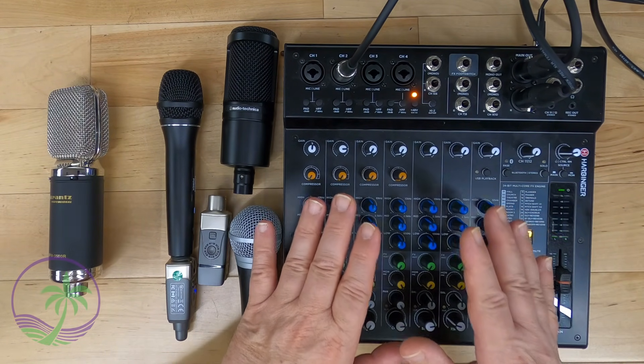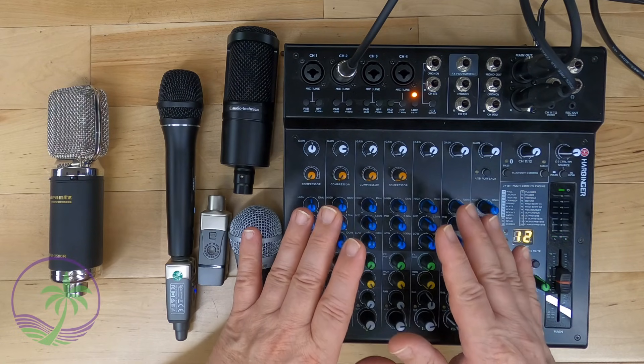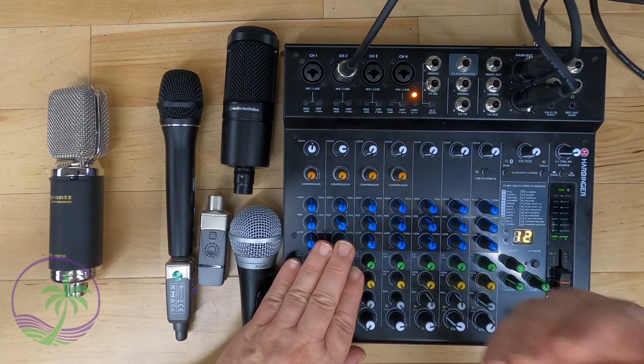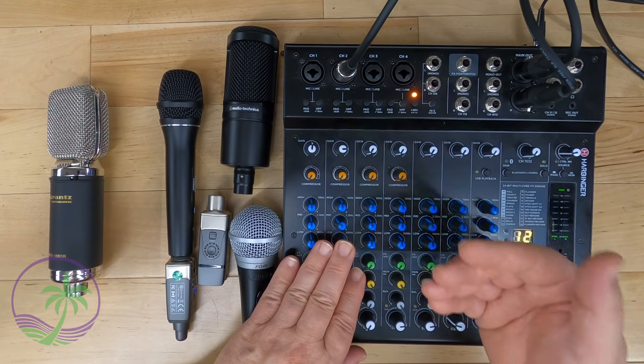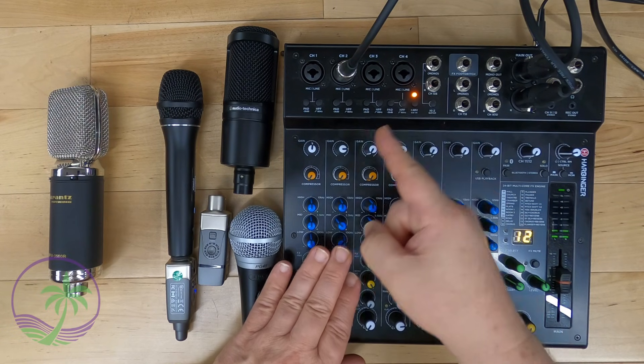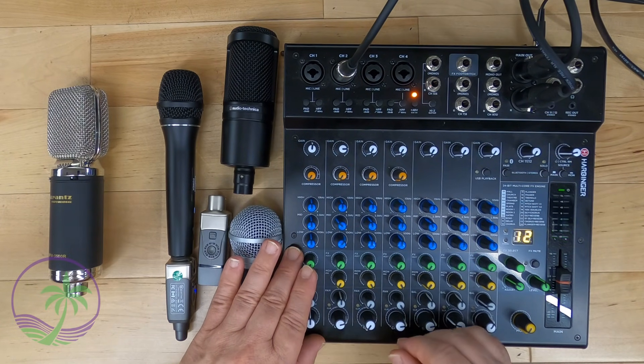In my case, I'm using an Audio-Technica AT2040, which happens to be a hypercardioid microphone, which is allowing me to talk into it. And it does require a 48-volt power supply. So that's what's plugged in right here — that's why this is on, and that is why this channel is set up the way it is.